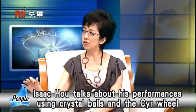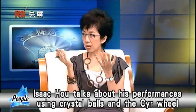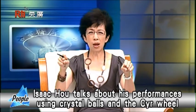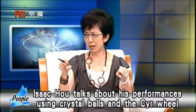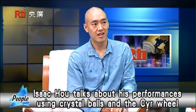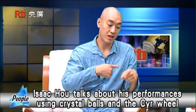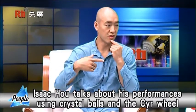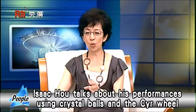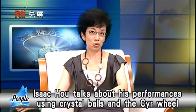What did you have to prepare yourself physically and psychologically to do this? I don't know if people really understand the steel wheel — can you explain? It looks like a very large hula hoop, the size of a man. You can roll around it like a cartwheel, or you can spin around. You can also think of it as a big coin — you spin the coin and eventually it kind of flattens out. That's what Isaac does inside the wheel.